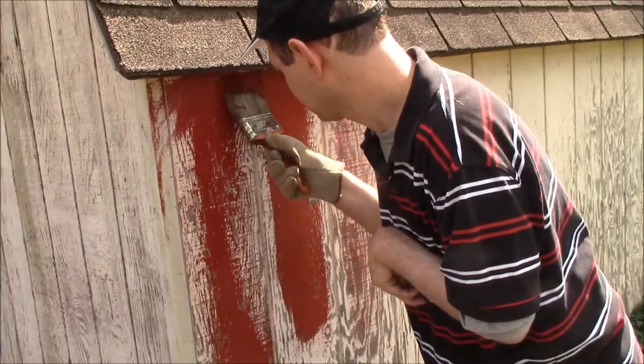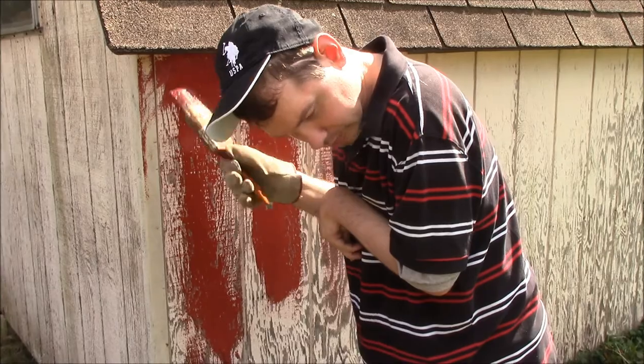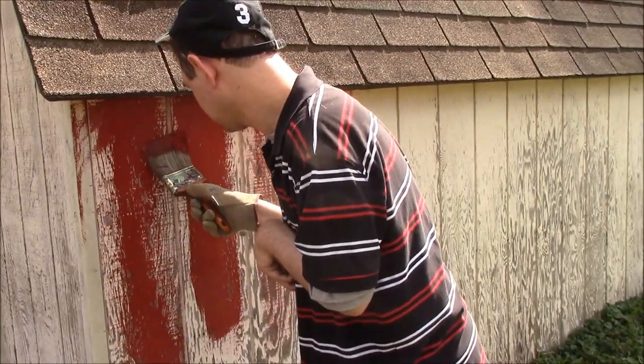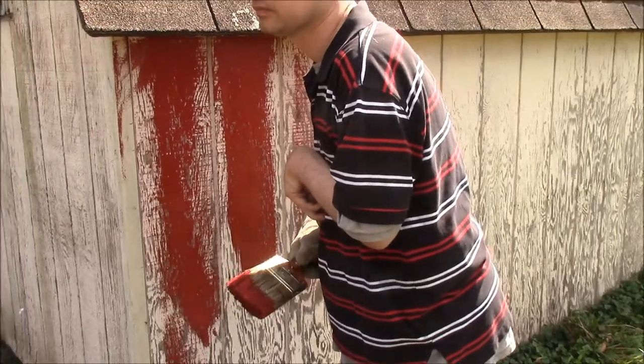I couldn't believe it — you don't have to prime it first. It's primer in one. Primer in one!